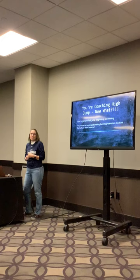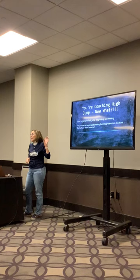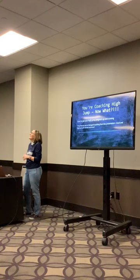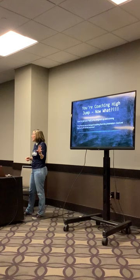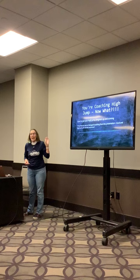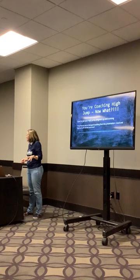I'm going to talk about how to recruit high jumpers, give you some drills with video to go with them. I no longer demonstrate things like high jumping on the advice of my doctor after years of visits after the start of track season. Then we'll talk about the approach and getting them over the bar. If you have questions, ask them as we go through it.